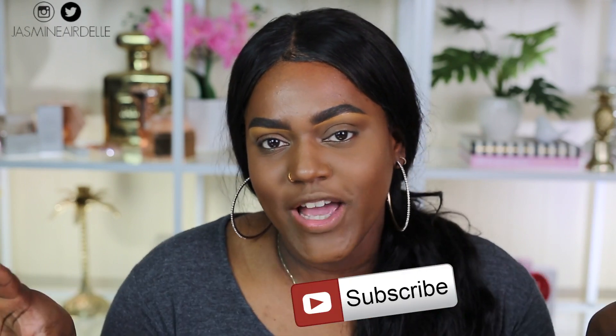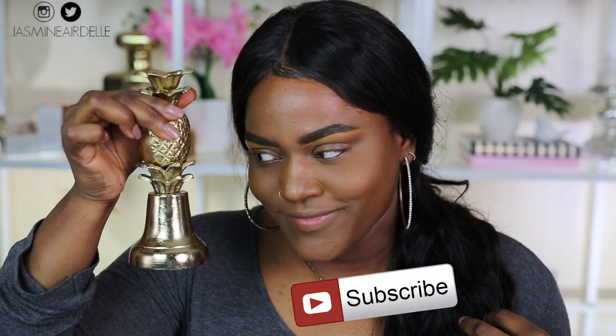Hey guys, welcome back to my channel. I'm Jasmine — if this is your first time here, hi, welcome! Don't forget to join the fam before you leave today by subscribing to my channel and clicking the notification bell so you get notified every time I upload a new video.